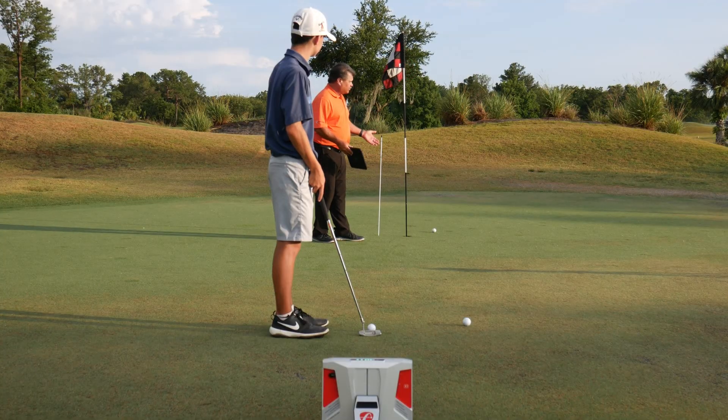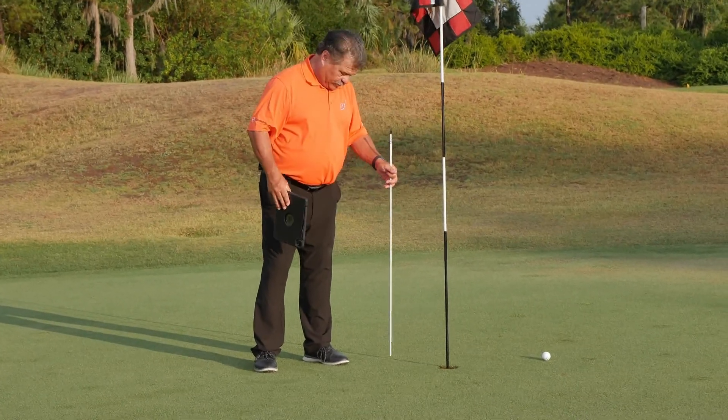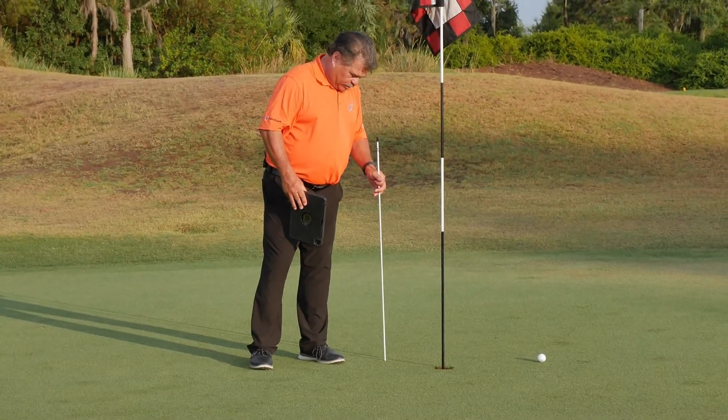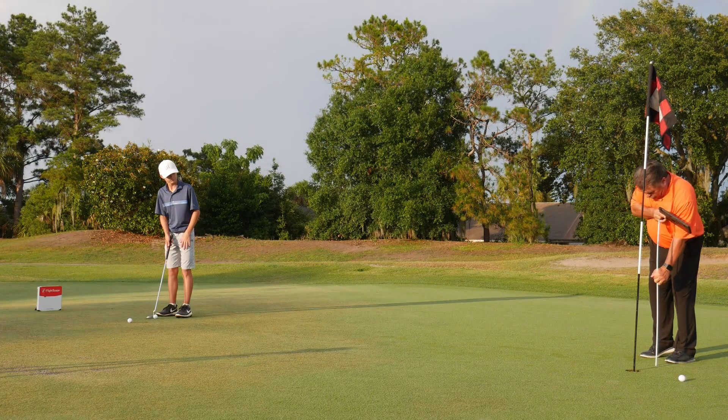What we're going to ask him to do now is bring his aim out a little further. We're trying to maximize the break and bring the ball back in so it doesn't dive in front of the hole. We're only going to move it about an inch or two.